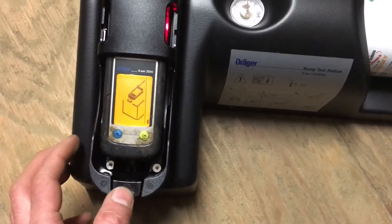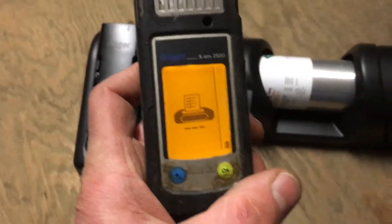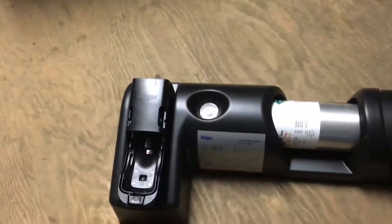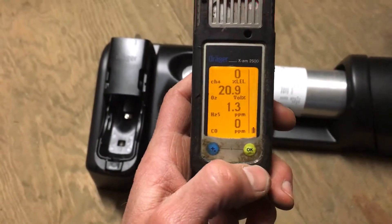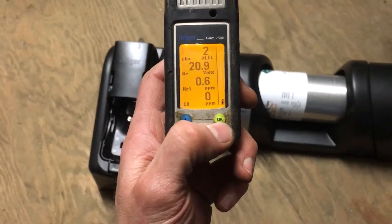That's the signal to pop it out. Go ahead and pull it out. It's going to make a bunch of noise. What I do is wave it around a little bit so it can get some air on the sensors, because it's got to settle down — it still has a lot of gas around the sensors.